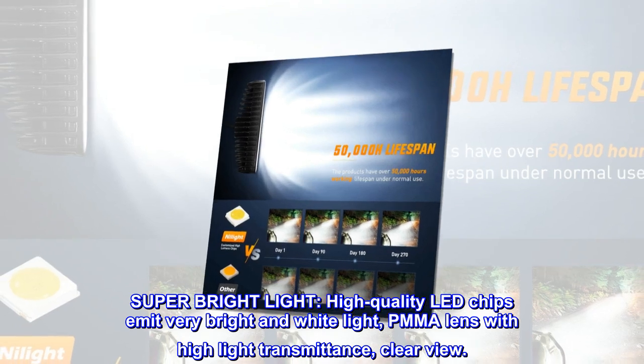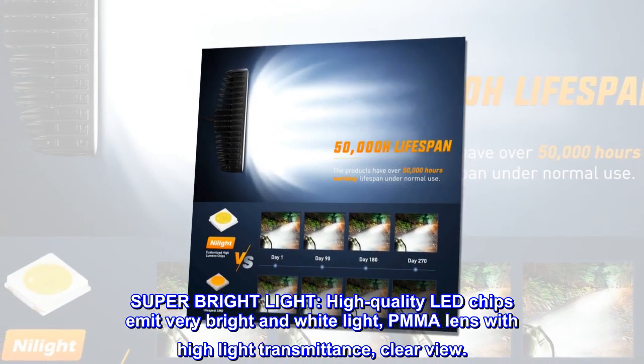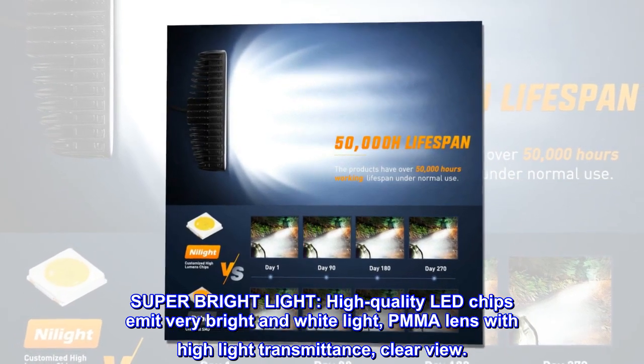Super bright light. High-quality LED chips emit very bright and white light. PMMA lens with high-light transmittance, clear view.